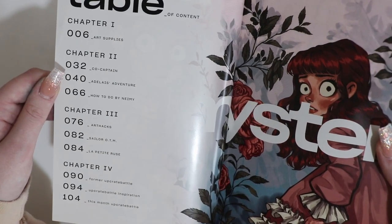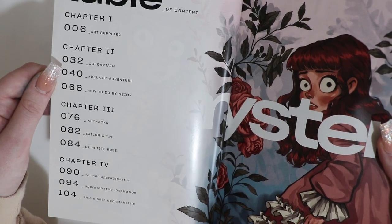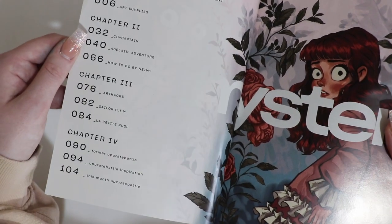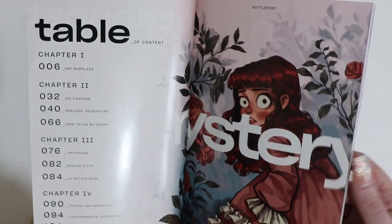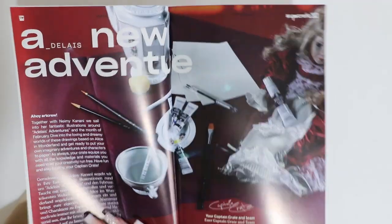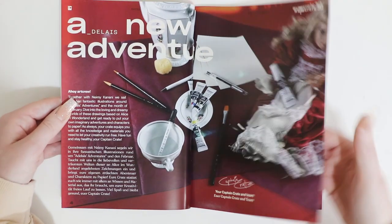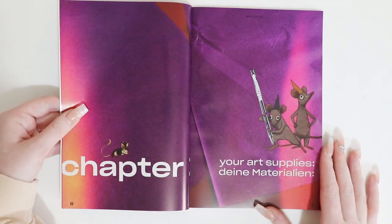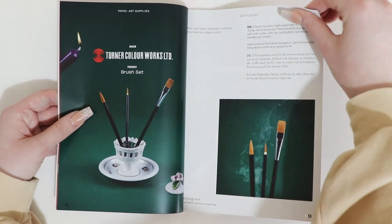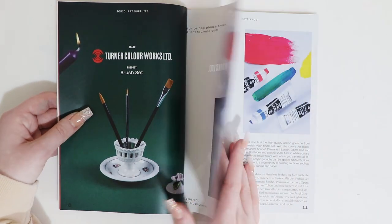Chapter three, art hacks. Sailor OTM. Chapter five, former Upcrate battle, Upcrate battle inspiration, and this month's Upcrate battle. The quality is insane. We have a list, a little bit about the supplies and the materials. Whilst I'm making a piece of artwork, I will be talking a lot about the supplies and how to use them.